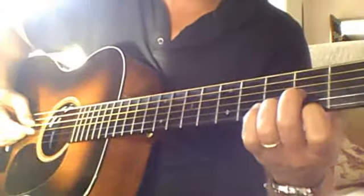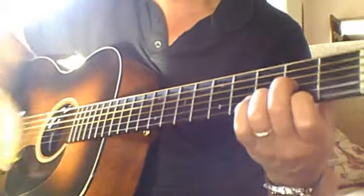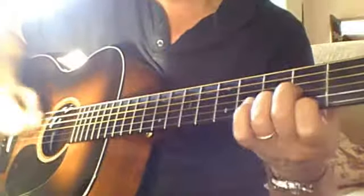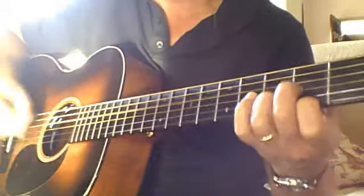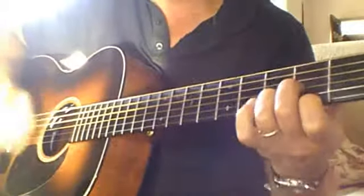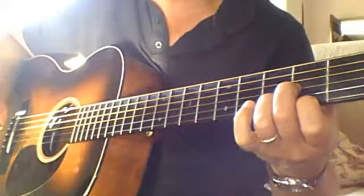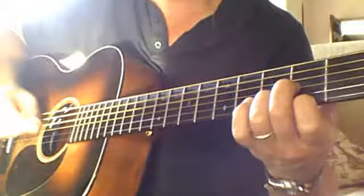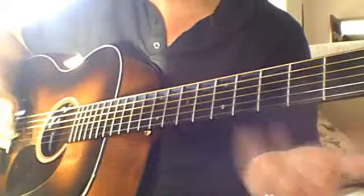Here's what the rhythm part sounds like for Whiskey Before Breakfast. That's the first part. The second part goes twice. The second part gets an E minor in there, and a little drop down from the D that I do.